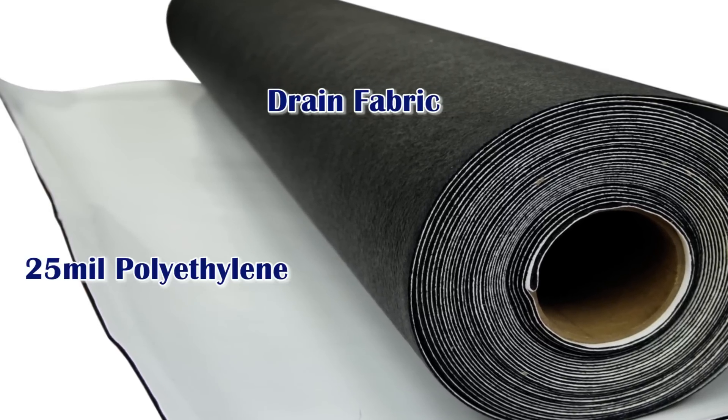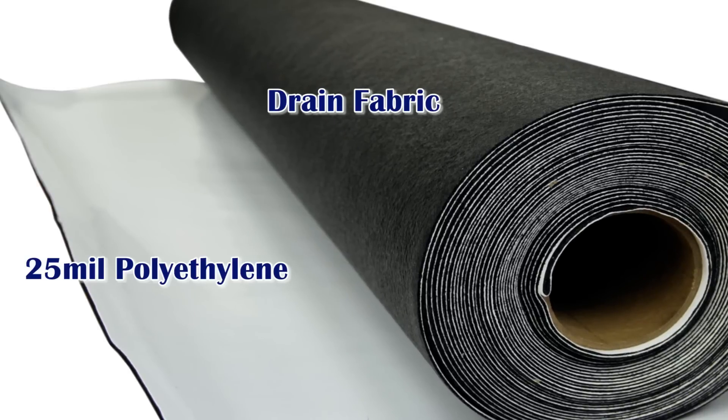The fabric helps disperse soil gases and moisture. Since the drain fabric is fused directly to the poly liner, installation is done with one quick and easy step.